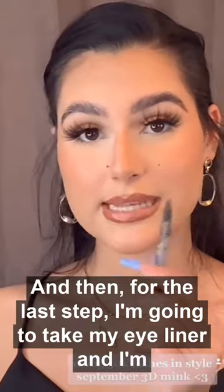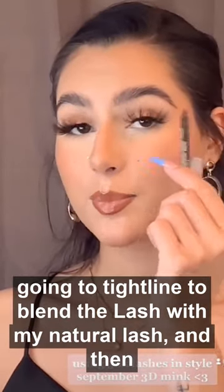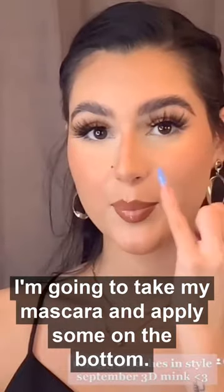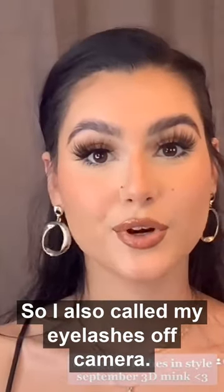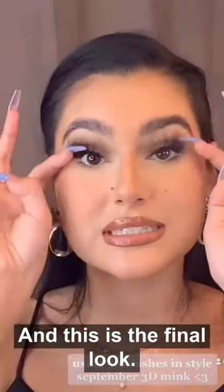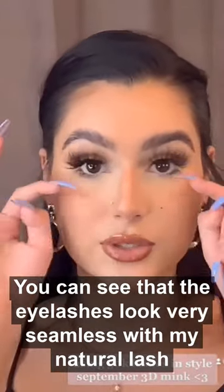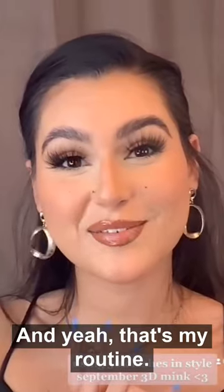For the last step, I'm going to take my eyeliner and tight-line to blend the lash with my natural lash, and then take my mascara and apply some on the bottom. I also curled my eyelashes off camera and this is the final look. You can see that the eyelashes look very seamless with my natural lash line, and yeah, that's my routine.